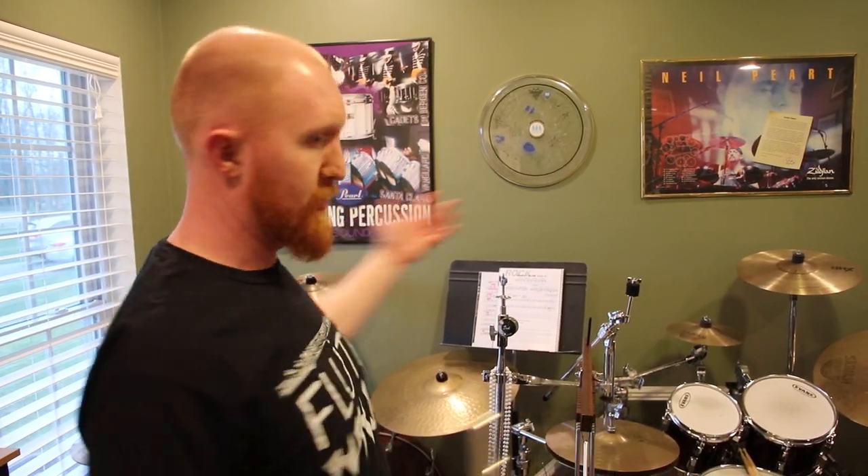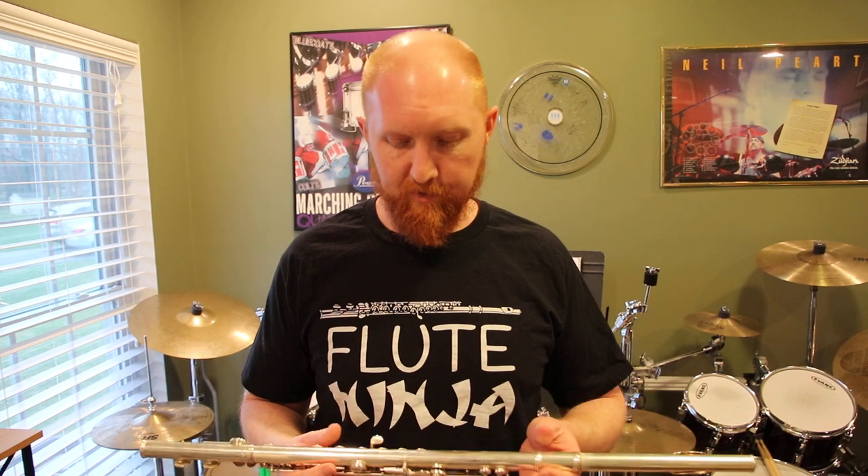Hey everybody, it's Mr. Nordhausen coming to you live from the home studio. Today we're going to take a little break from all things percussion related, which is most of the videos I put out there for you guys. We're going to play some flute, so don't judge me. I'm a percussionist, okay? I'm doing my best. But I am a band teacher and I do play all the instruments, of course.